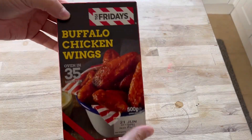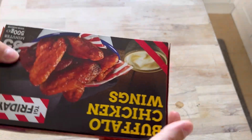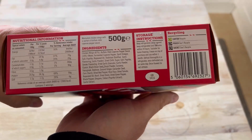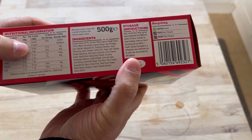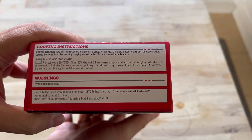The box says TGI Fridays on it, and that's the best bit about it. I believe it's one of those sous vide, boiled-in-the-bag type deals. Per half pack is 300 calories — not too bad. Let's read the cooking instructions.